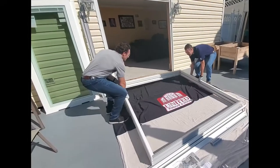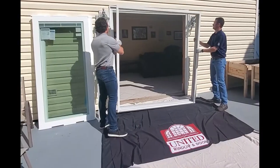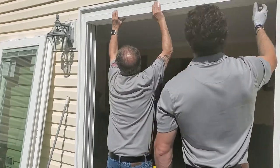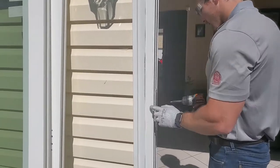Pivot the door into the opening. Apply silicone on the head and jambs of the installation flange if you're installing as new construction. In this video, we're installing as a replacement door. Make sure to apply silicone on the sill for replacement applications. We chose to install the keeper after putting the frame into place.